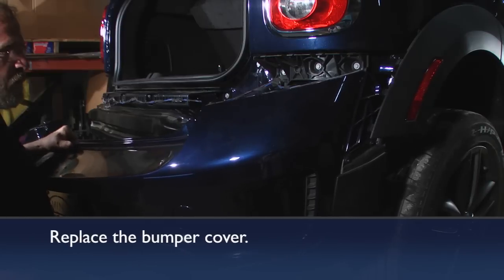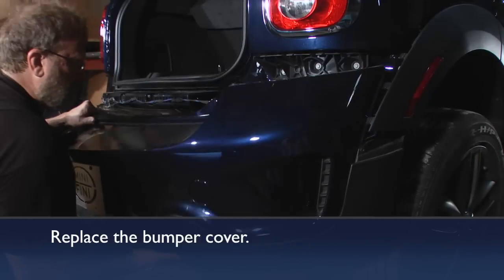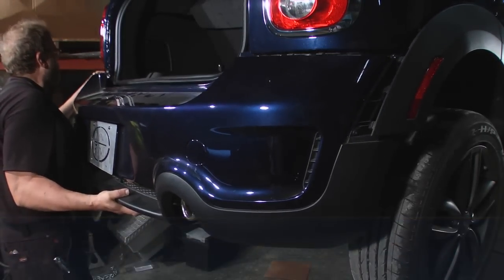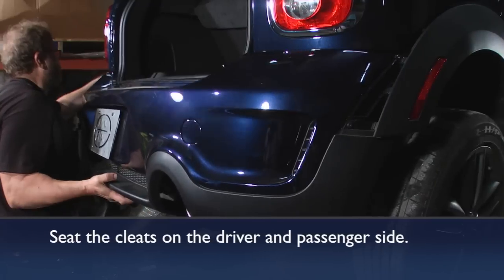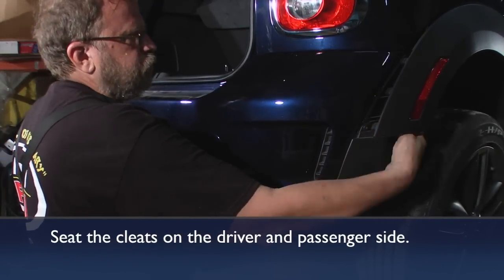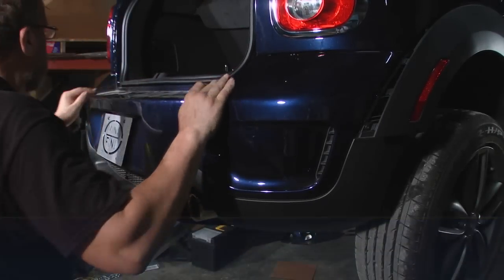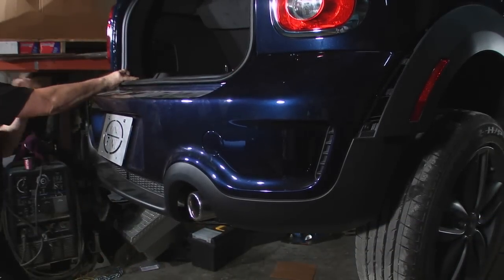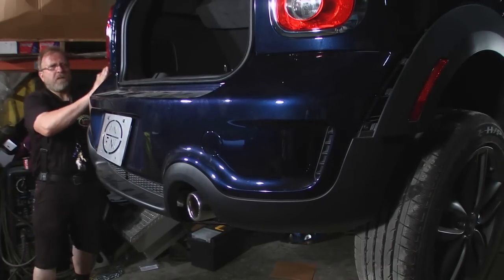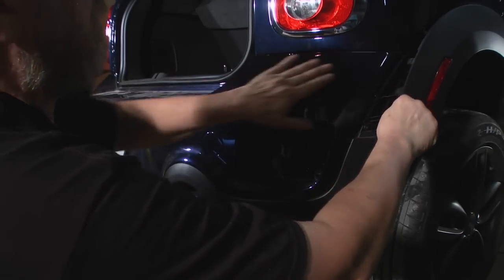Now the bumper cover goes back in place. Be sure you're inside the wheel arcs on both sides and get your brackets up in there, inside and up over the top of the muffler underneath. Everything just pushes back in place with a firm push.